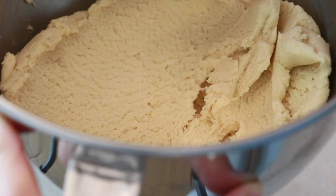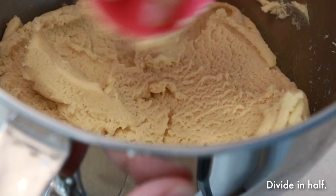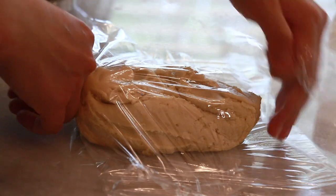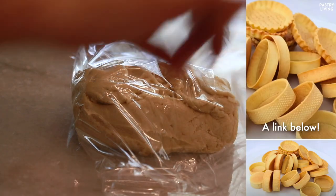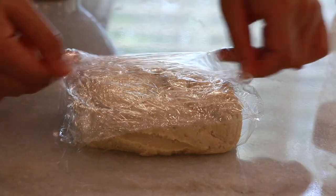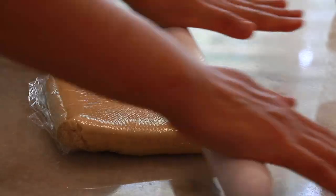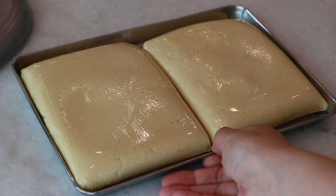Now I'm going to divide this in half. I made one batch of my original recipe, but for this peach tart you're only going to need half. So you can make a half batch or just make one batch and save the rest for later use. I'll put both amounts in the description so you can decide.